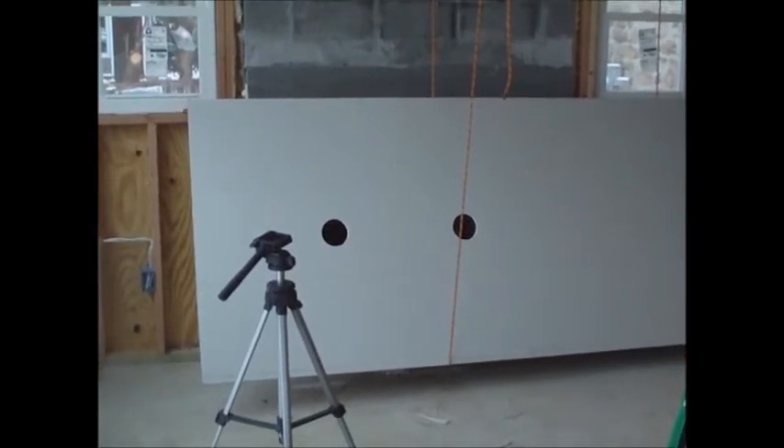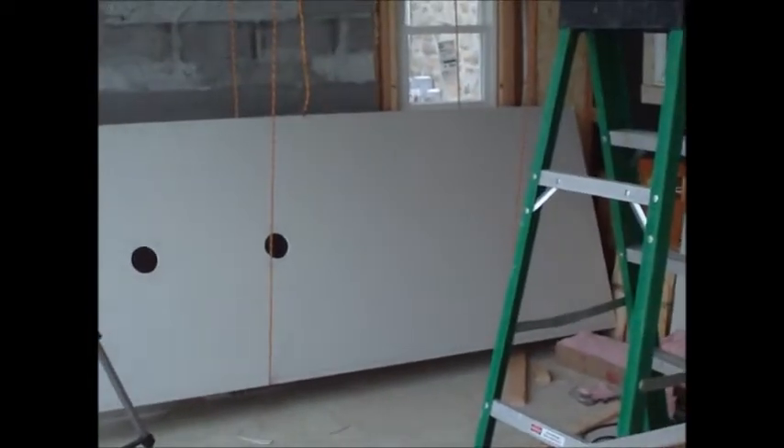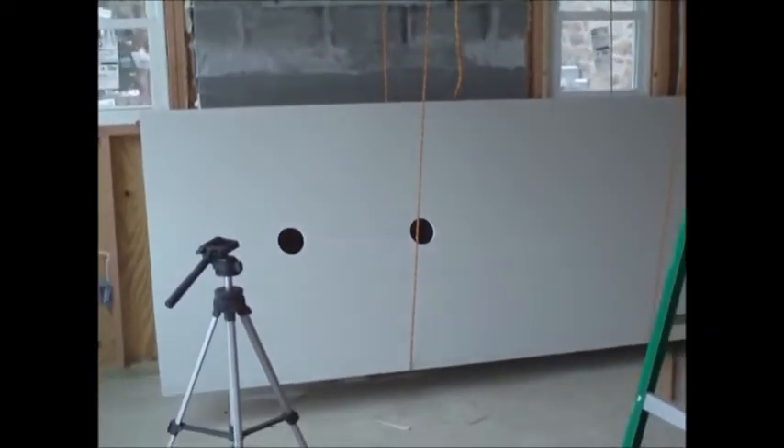Okay, this is another use for the rope ratchet. I'm installing 10-foot long drywall on a cathedral ceiling with one person.